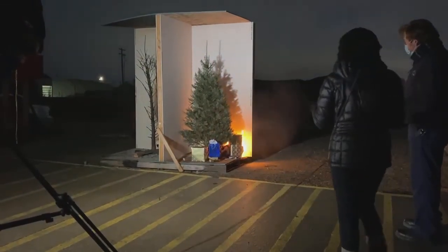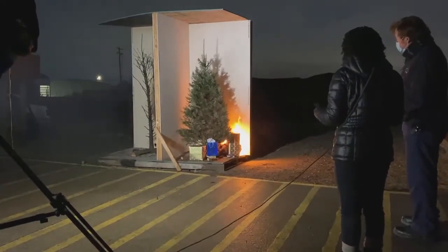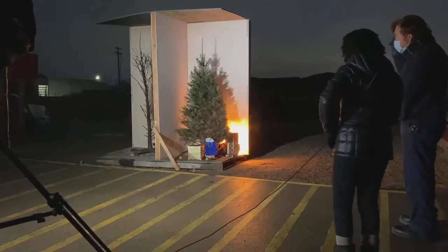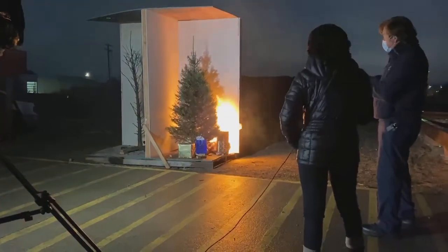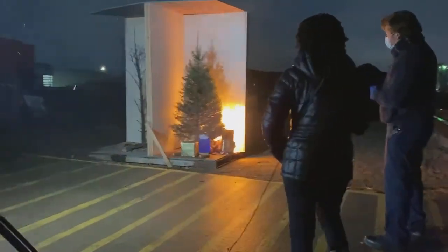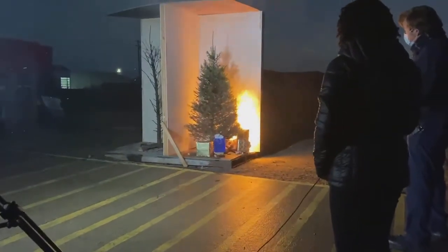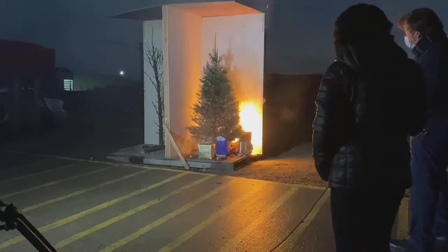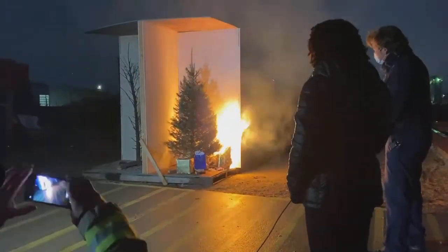It's starting to get to the presents. This tree is fresh and it's still going to crackle. It makes more noise because there's moisture. Oh, there it goes — another one looks like maybe 10 seconds until it involves the entire tree.